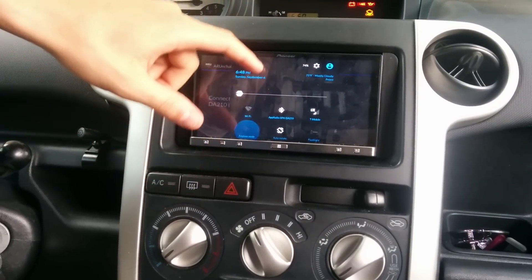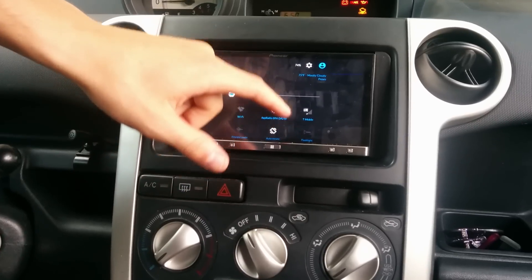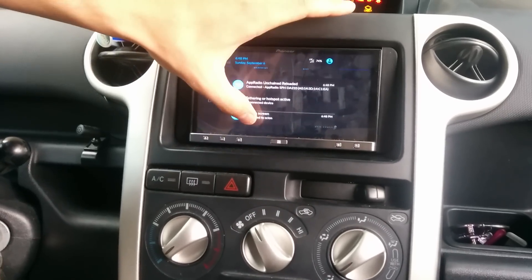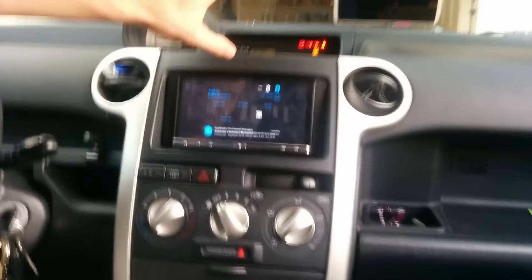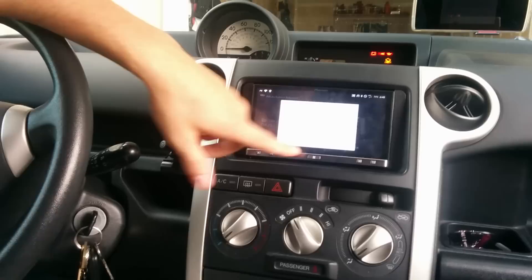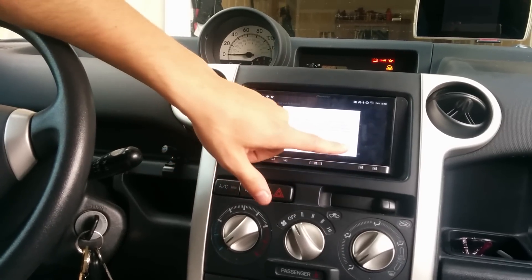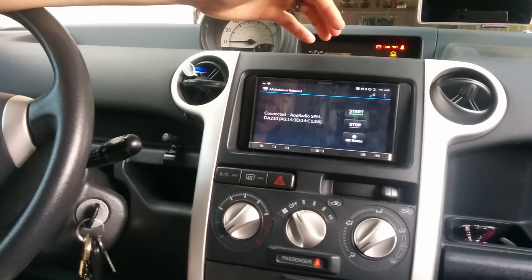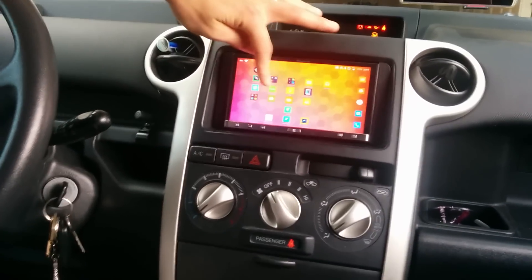You just turn your location on and off from the phone, and then you can use your screen as usual.